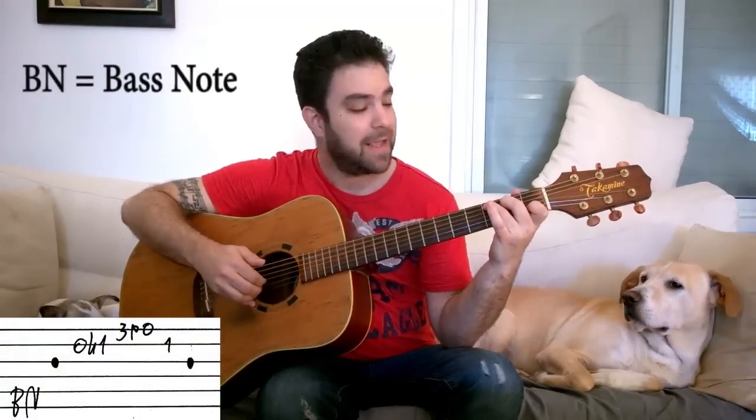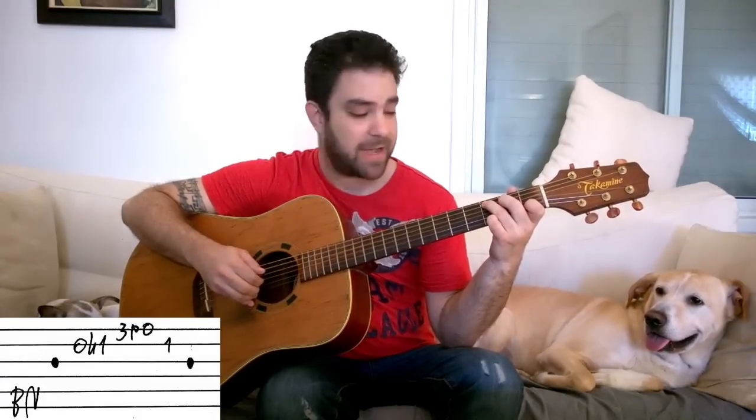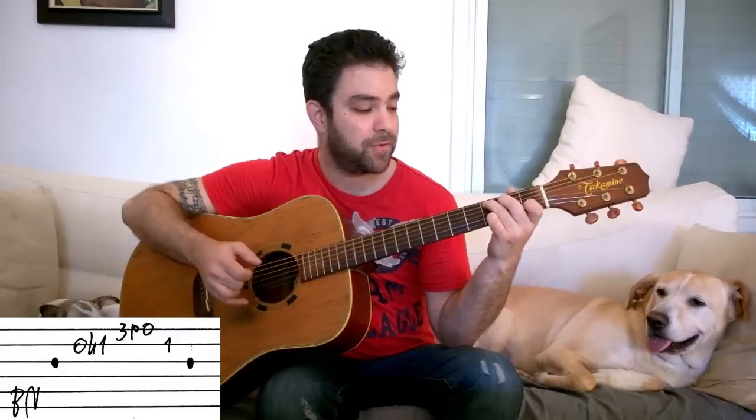We start with C. We play the fifth string — that's the bass for the C chord — and then we play the third string for the arpeggio, and then we do the lick. A hammer-on from zero to one on the second string, and a pull-off from three to zero on the first string. So: string five, three, two, one. That's already an arpeggio.